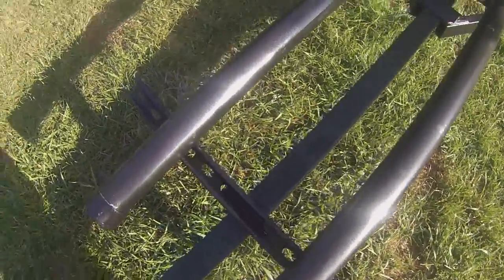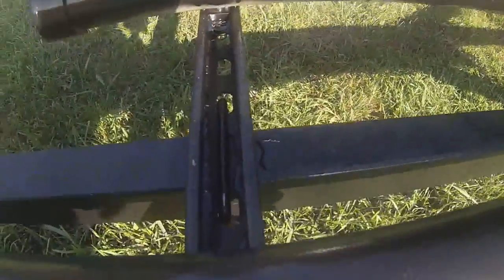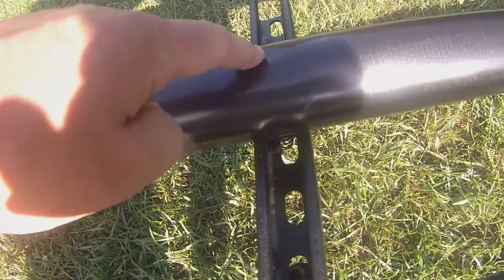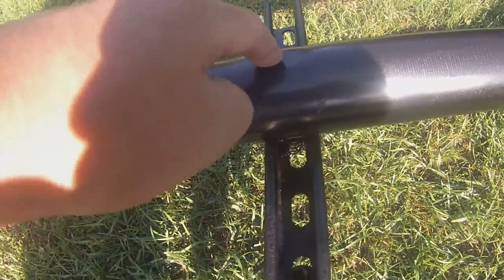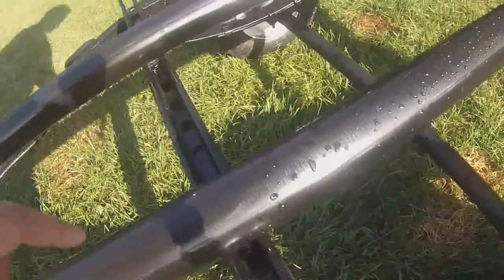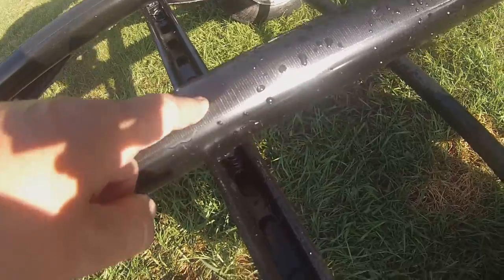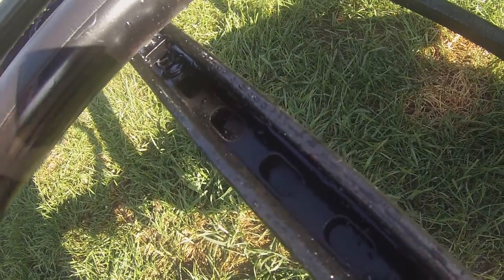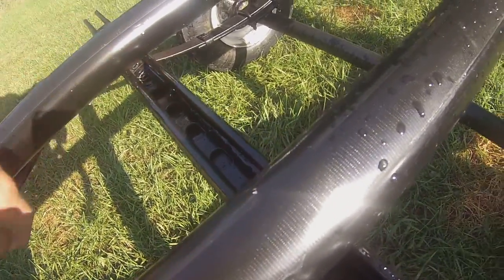This is unistrut - they use it in electrical work for hanging up circuit boxes and stuff. It worked really well to hold these PVC pipes in place. You drill a big hole on the top and a small hole on the bottom, put a bolt with a washer, and it goes down into this little spring screw. It just holds it super tight.